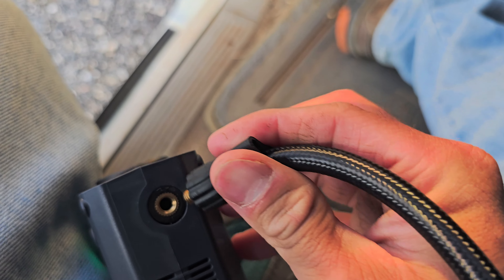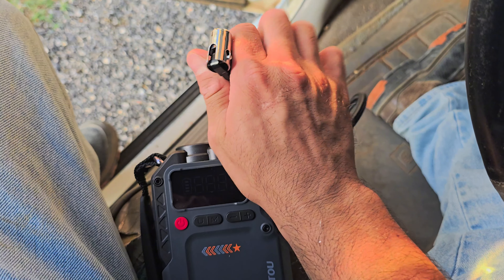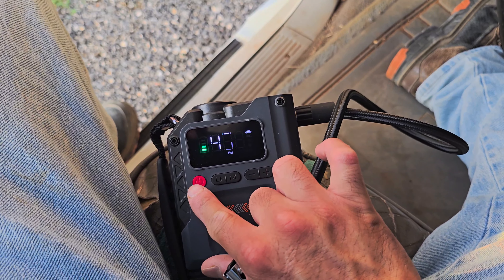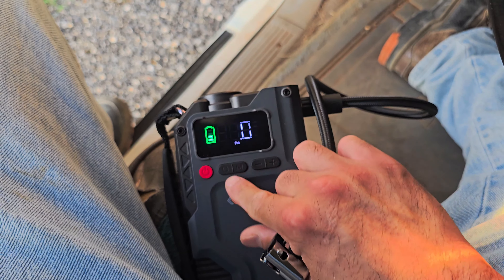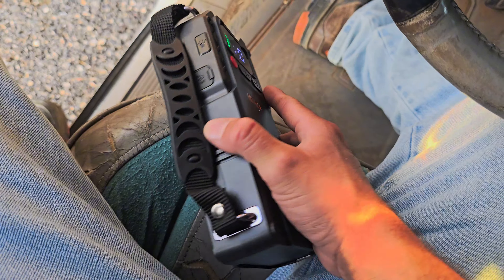Then you connect the hose right here — you just screw it in nice and snug, and then hook it up to your truck tire or bicycle or whatever. Hold the button down to start it. If it turns off on you, press it again whenever you want to restart. There's air coming out right now. Press it again to turn it off. It shows you the PSI reading — it says zero PSI and will tell you what PSI it's at. It seems pretty accurate to me.